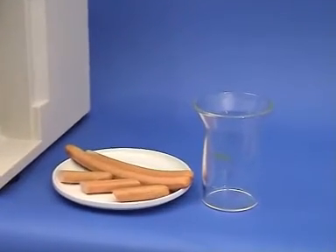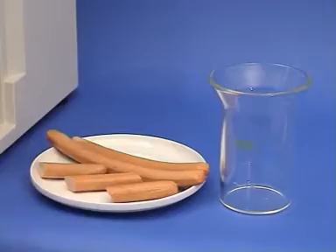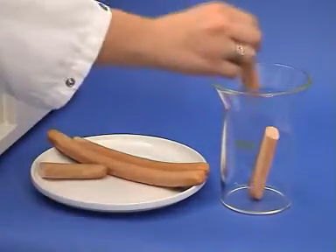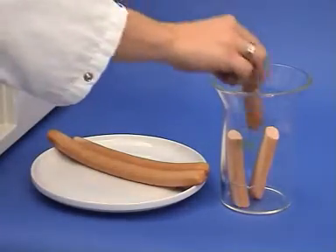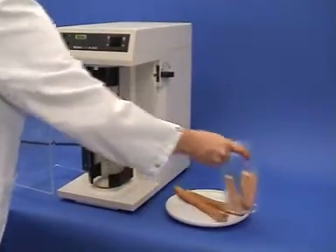The sample beaker must be clean and dried prior to use. The sausages are unwrapped and cut into small pieces, then placed in the sample beaker, which is then put into position.